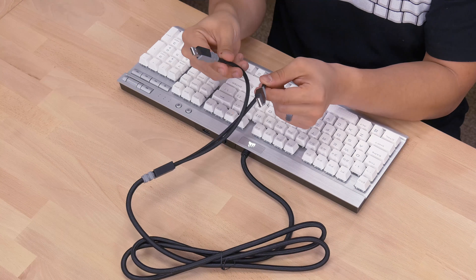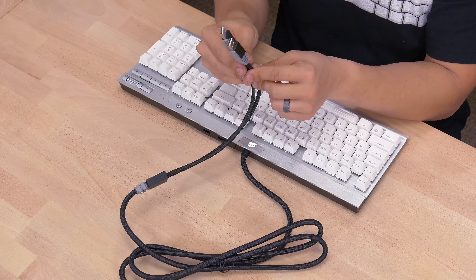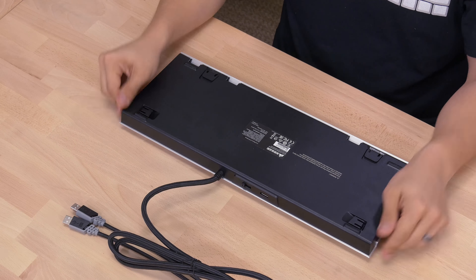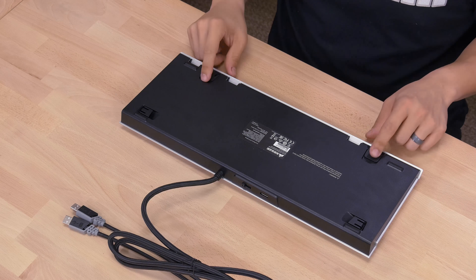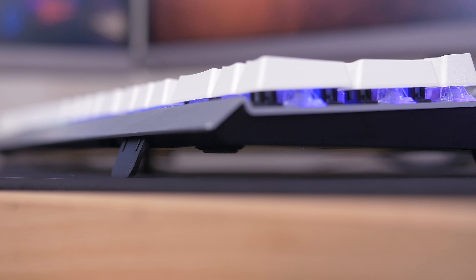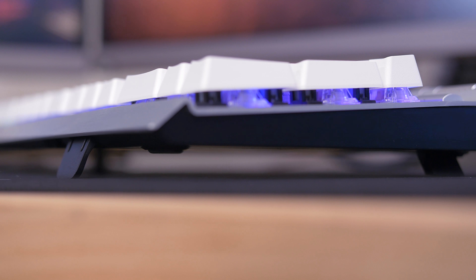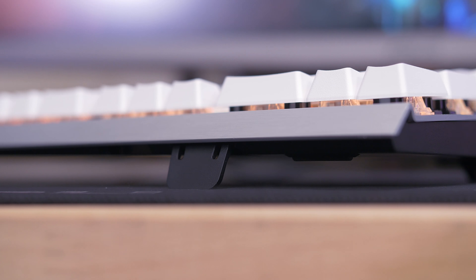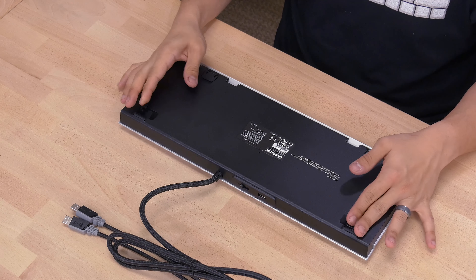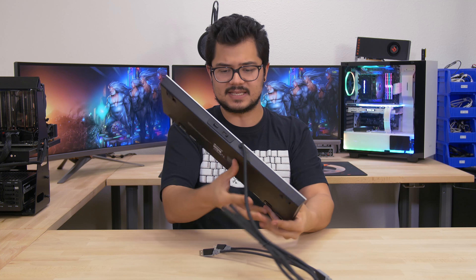We've got a lot going on in the top right corner of the keyboard, including a four-step LED brightness button — you can go off, low, medium, or high. Next to that is your Windows key lock button so you don't accidentally bring yourself out of game. We have LED indicators for things like caps lock, num lock, and your multimedia keys, with a very nice solid-feeling volume scroll wheel. Moving on to the back, we get a USB 2.0 pass-through port — I think it's about time we see USB 3 on a future revision from Corsair. We also have a polling rate switch, so you can choose between 1, 2, 4, and 8 milliseconds. If you switch it to the far right, that enables BIOS compatibility mode so you can ensure this keyboard will work within the UEFI.